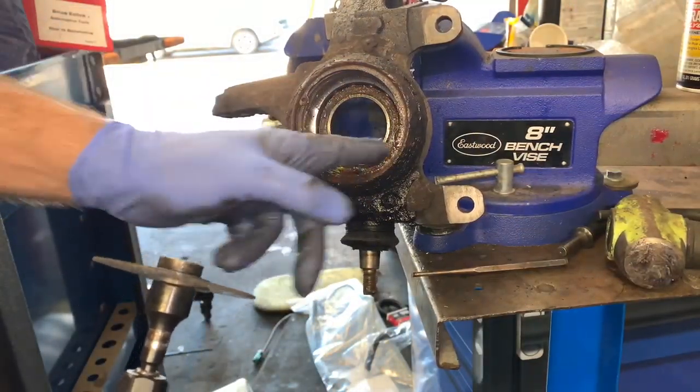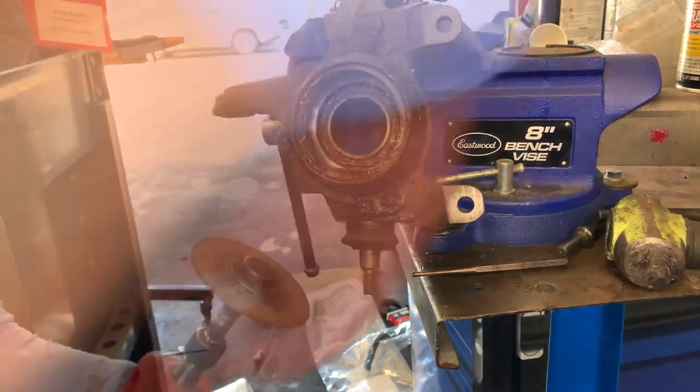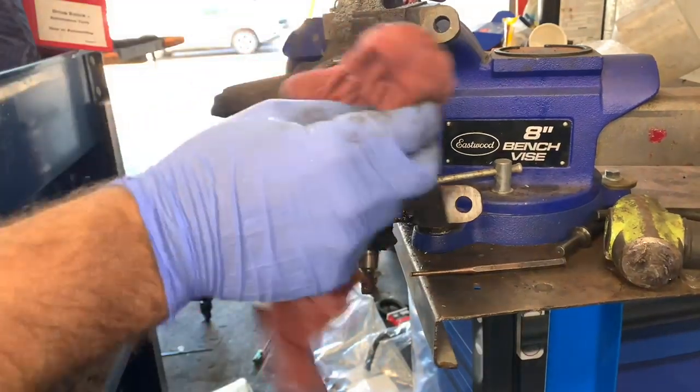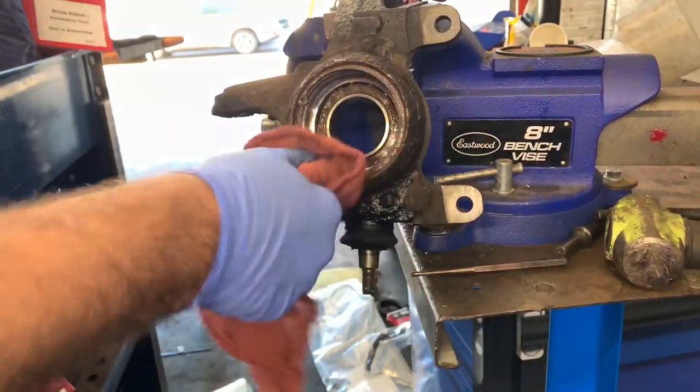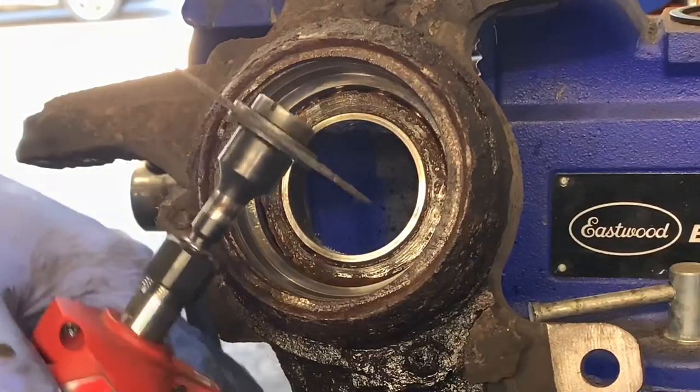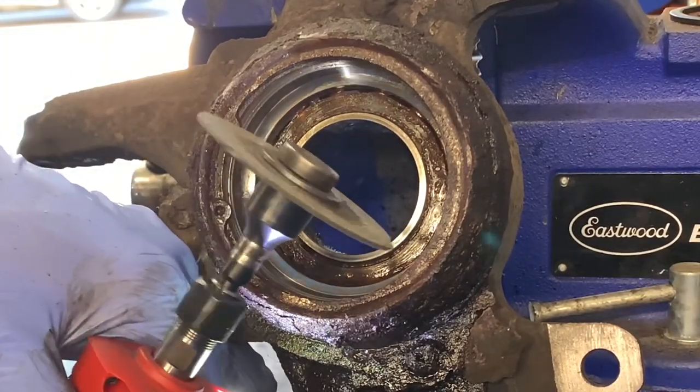I decided I'm going to cut the snap ring since I've got a new one. I'll try to break it out in pieces. I went ahead and wiped out all the penetrating oil and dried it off, then found a good spot about halfway through the snap ring where it's the thickest.